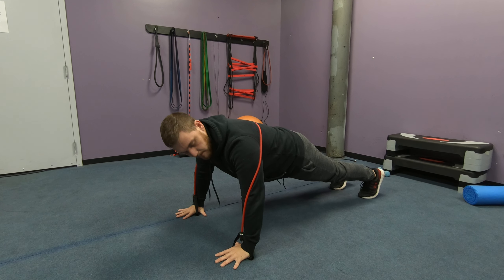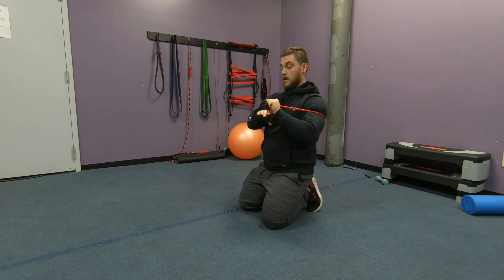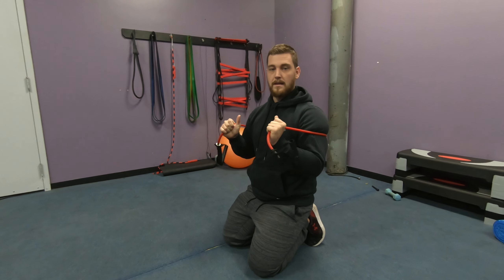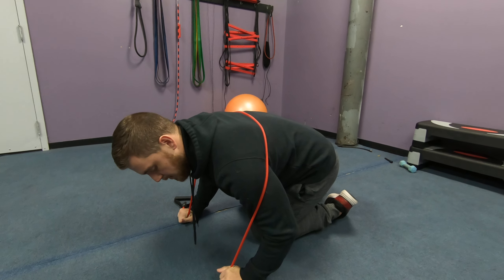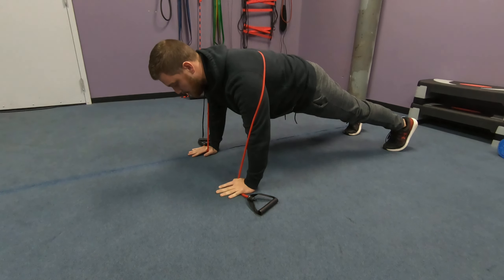But the issue is, like with this band, it's a little bit too long to do that. So what I'm going to do is just choke up on the band as hard as I can make this. I'm going to put my hands right here and the band is looped through my hand. And now I'm going to do my push-up.